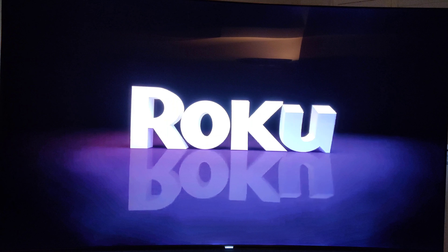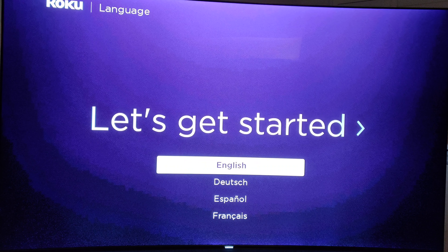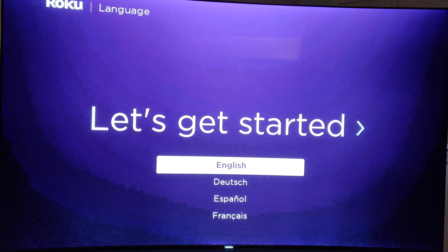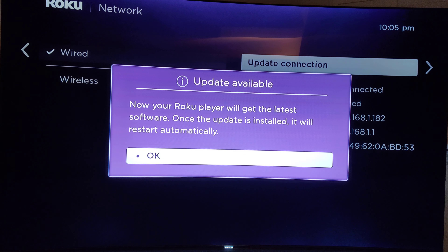Okay, we are now booting this thing up. Let's see how fast it comes up. That's actually pretty quick. And it's already pairing the remote automatically — can't beat that. We're going to tell it we're on English, and I'm going to go with a wired connection. Looks like there's already an update available even though this is the first or second day it's been available. Let's download the update.